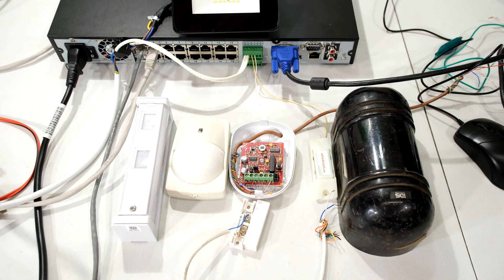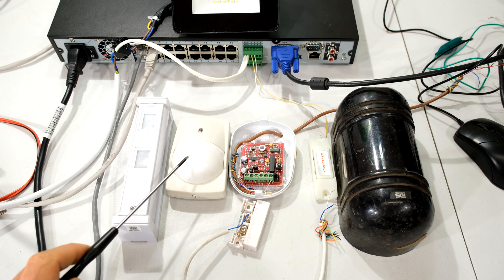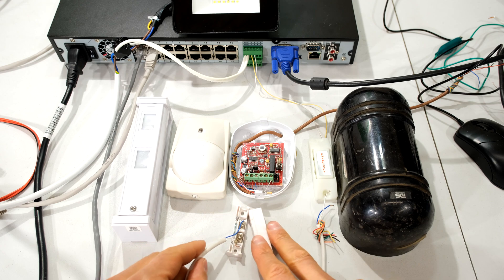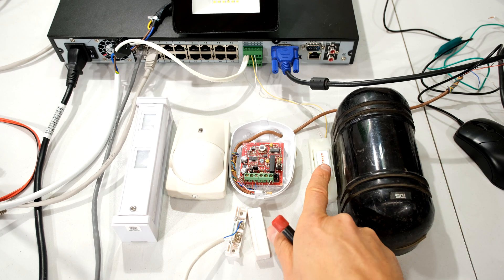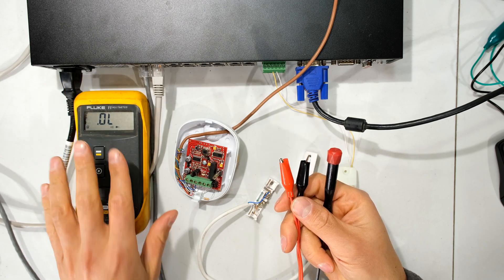For the alarm input connection you might want to use a passive infrared sensor — I've got two different ones here — or maybe just a door contact, a beam, or even just a panic button as I've shown. Here is a multimeter and I've set it to continuity.